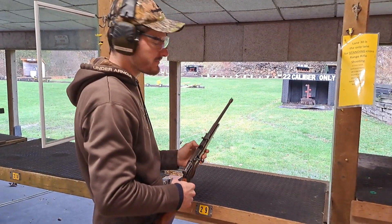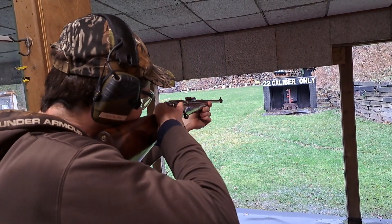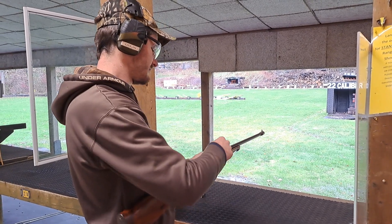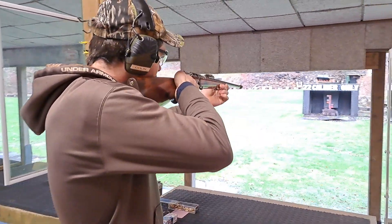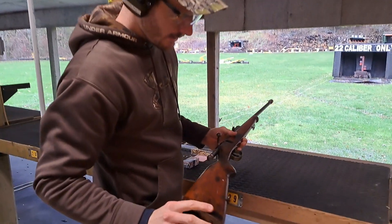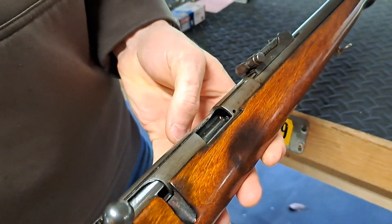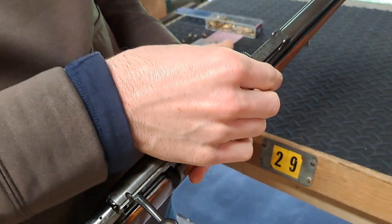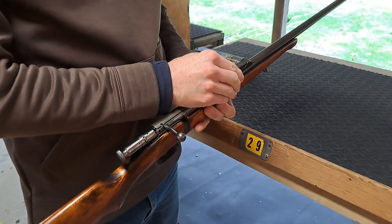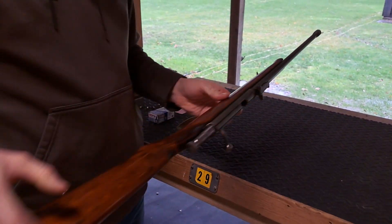It is a single shot — each round must be manually loaded. We're shooting just some regular 36 grain ammo. Getting a closer look at this thing, it appears that the stock was at one time sanded down; it did have more pronounced checkering at one point. It also has an adjustable rear sight — you can adjust between 25, 50, 75, and 100 yards. The front sight is a post mounted on a raised portion of the barrel. Pretty interesting little piece of hardware all around.